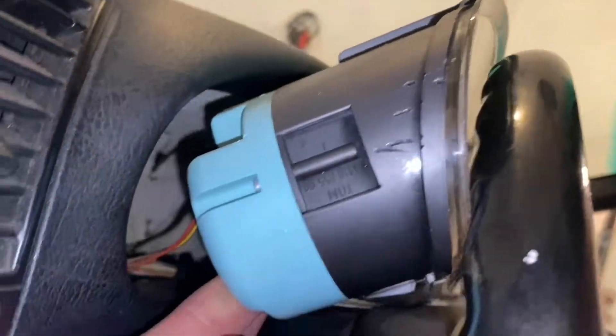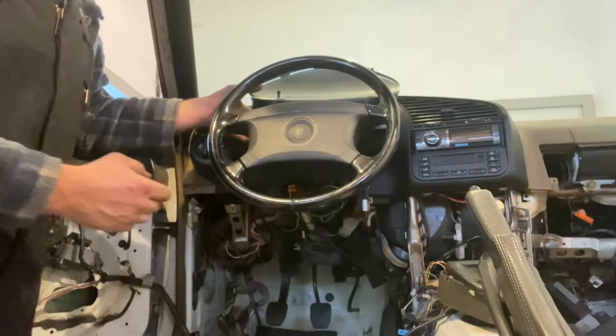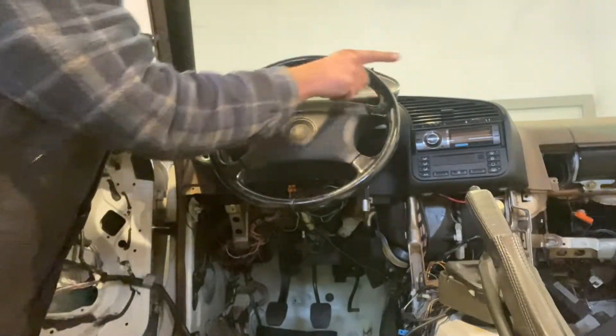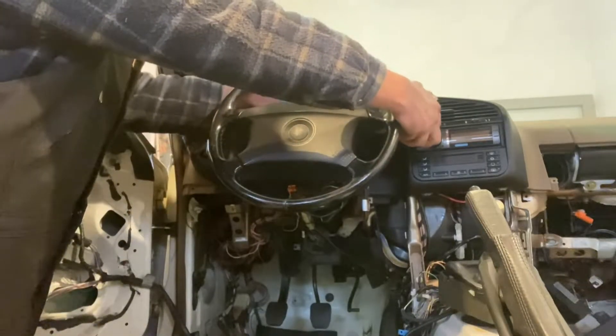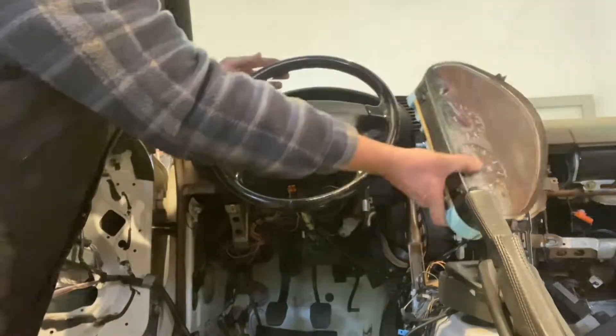Once you have it at that point, you can't get your hand in there — you're gonna have to unplug some stuff. Then you'll just take it out sideways. I got the other plug out; it was not easy. You're gonna push it out this way — it's a tight squeeze but it will fit. That's how you get it out.